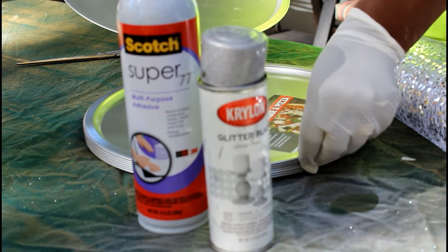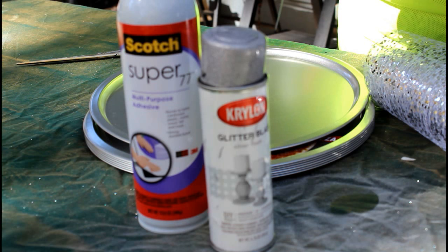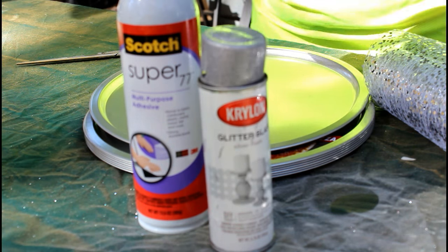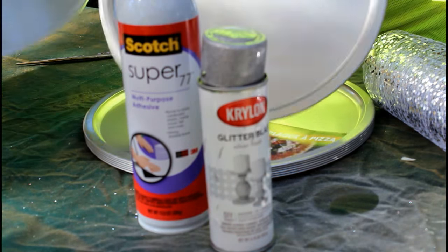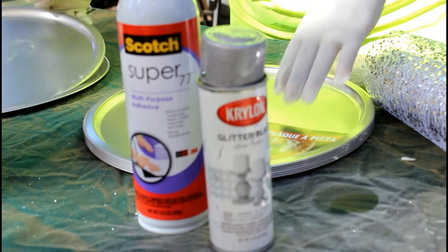This charger's going to be made out of pizza pans. Can you imagine? It's a pizza pan. You don't really have to do anything to this pizza pan. You can just leave it as it is and put your place right on top, because it will look just like a charger when you set your table.